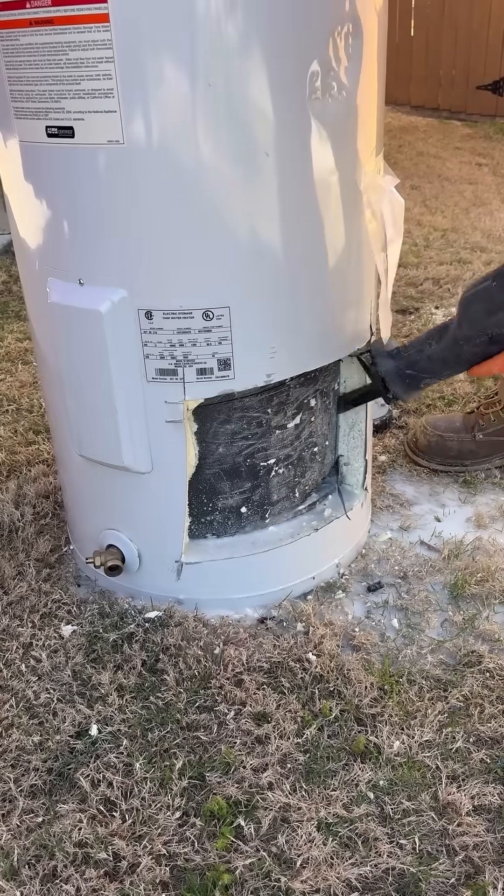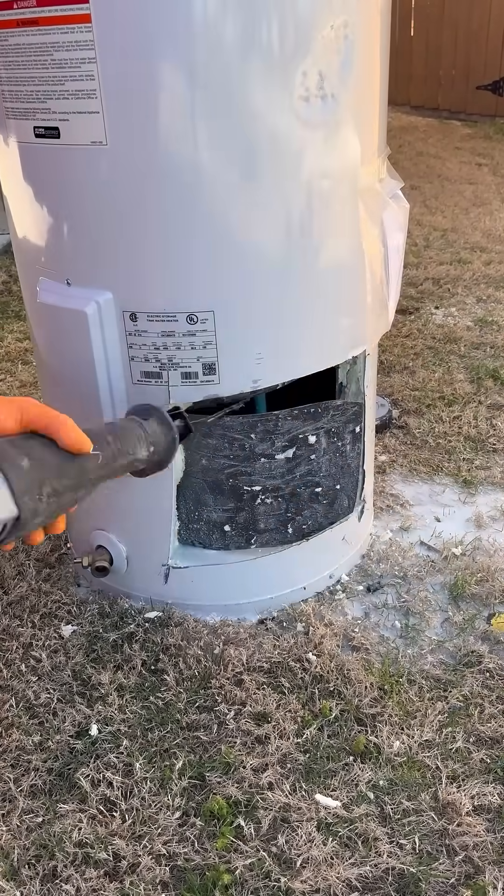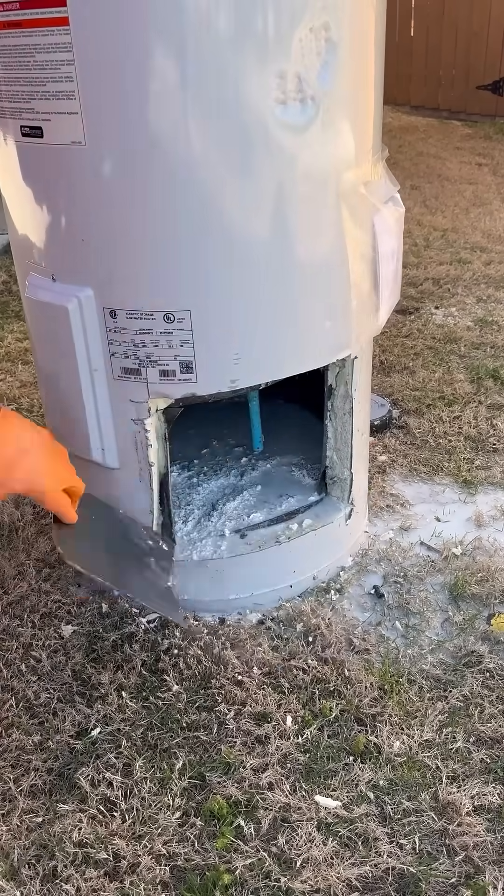Whenever I'm replacing a water heater, if I can tell there's a lot of buildup inside the tank, I like to cut them open like this so I can show the customer. It's crazy what I find on the inside of these tanks sometimes, and the customers are always surprised.